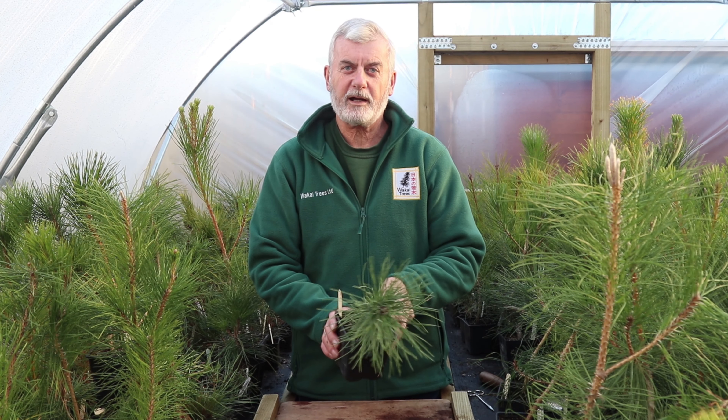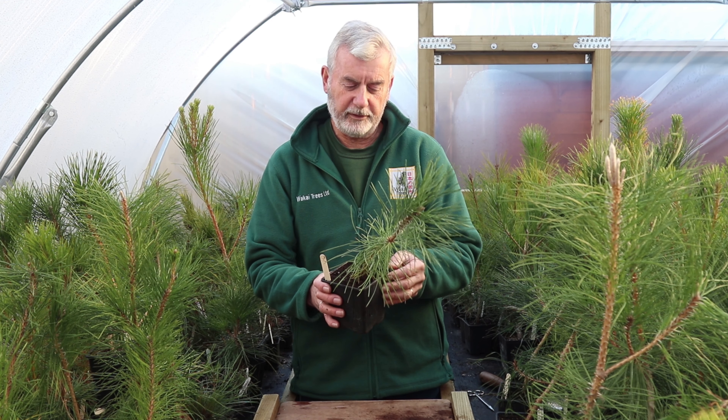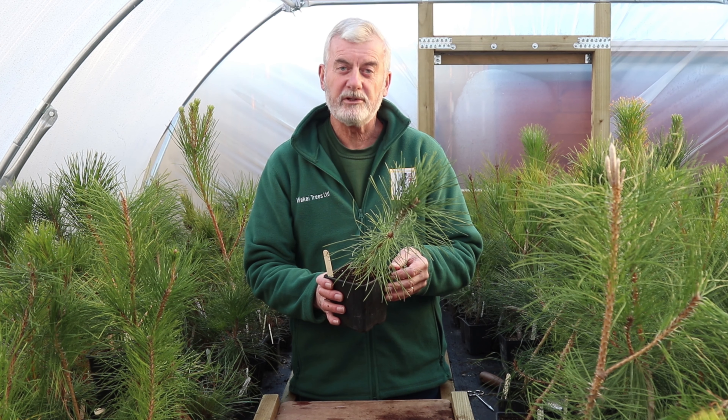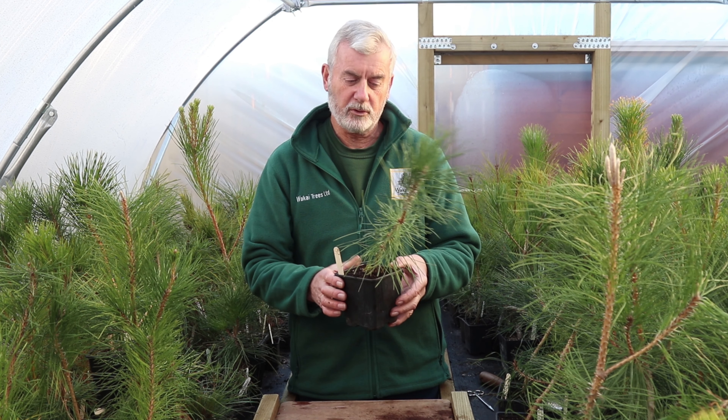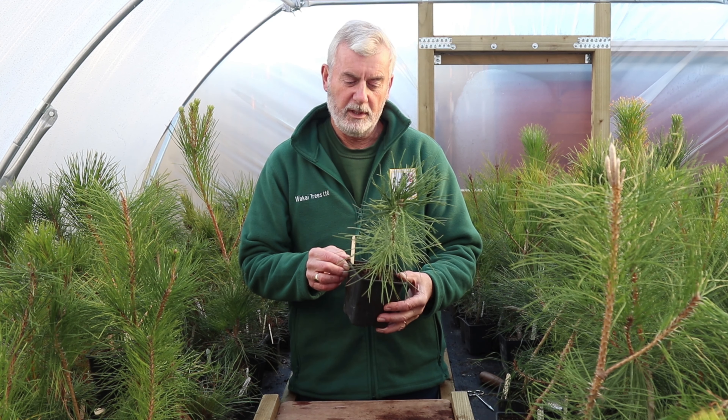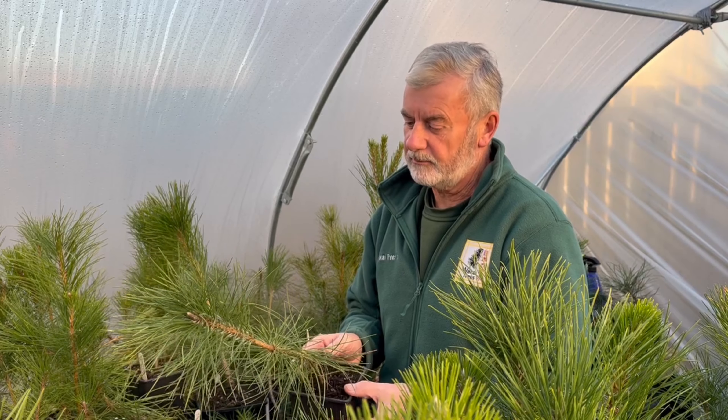Hi, I'm Stephen and welcome to Wackeye Trees. This short video is all about aftercare when you receive our pines in the post. All our pines come with an aftercare sheet, but just a couple of little tips when you receive them.